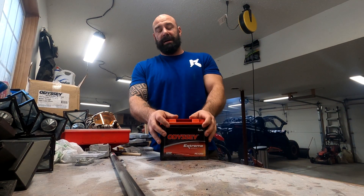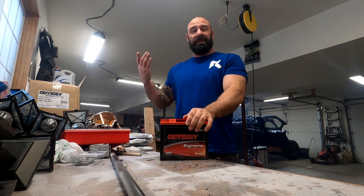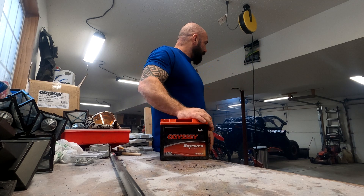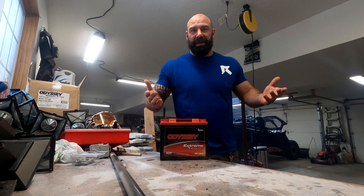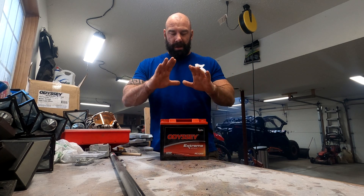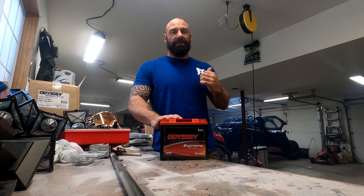Hey guys, welcome back to the channel. I haven't done a video in a while — it's been kind of shitty out and haven't had much to do. Pretty much got the side-by-side built to where I want it. You know, if I had hundreds of thousands of dollars there'd be a couple more things I'd put on it, but I'm not rich. My battery did take a shit — the stock battery is about three years old. The reason it went so quickly is I got so much stuff running on this car.